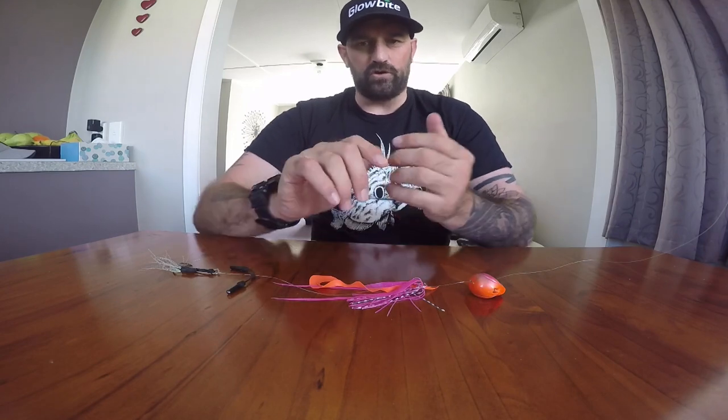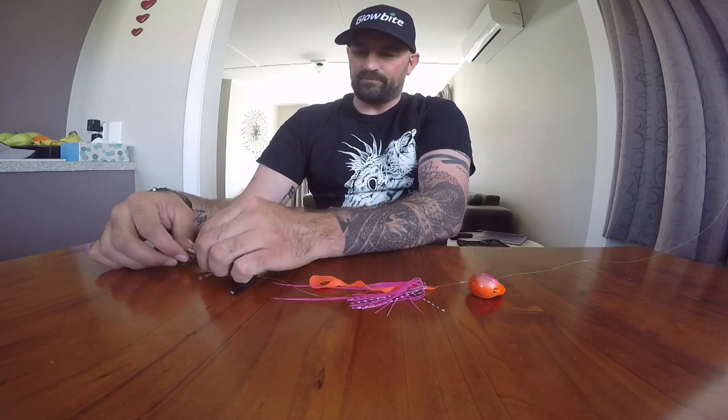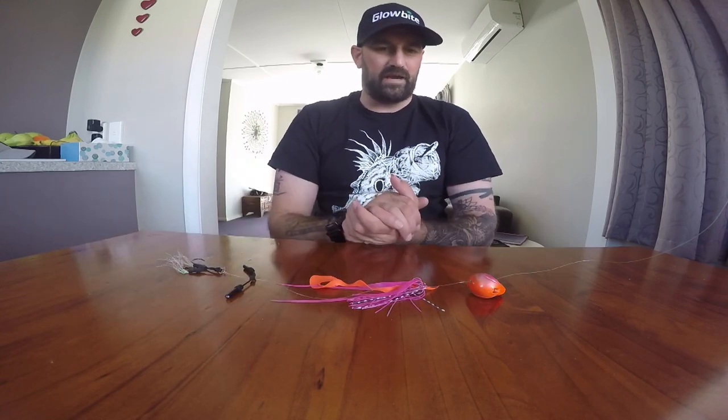Hi guys, Hamish here. I'm going to dissect the Grumpy Fish lure for you. It's new - these Grumpy Fish don't come out until late October, around the 20th of the month. So these are going to go in stores late October, and basically they're the newest innovation from Globite.